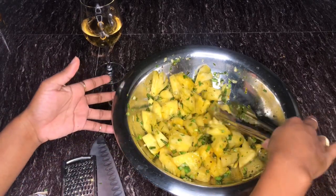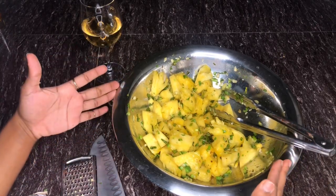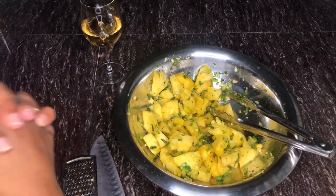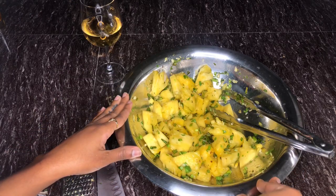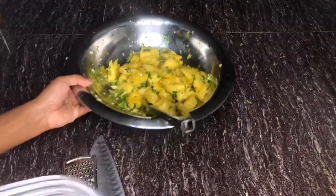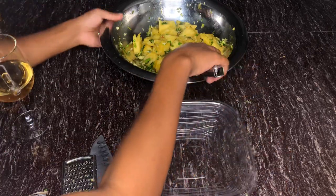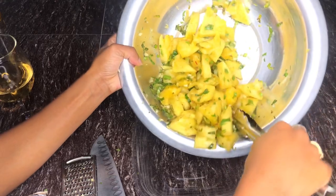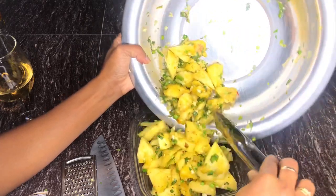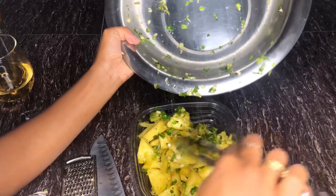I hope you guys enjoyed this video — this is just my version of pineapple chow. I would love to know all the amazing ingredients you guys put in your pineapple chow — leave them in the comment section below. If you want to see more videos like these, leave me a like, a comment, and make sure to subscribe. I'm just going to pop this into a more manageable bowl because the big metal dish isn't a good look.